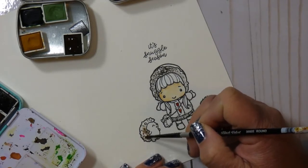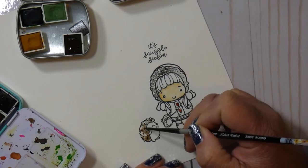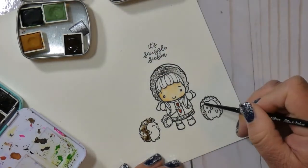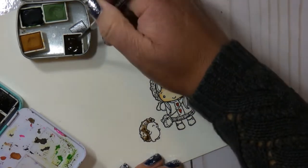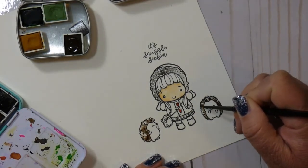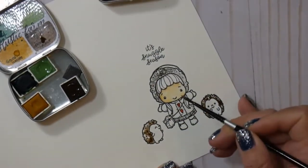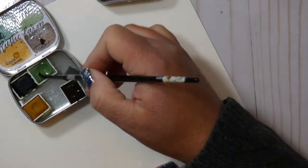I pulled out these adorable little tins — they're by Rachel Beth Designs. She is on Etsy. I will put a link in the description box below, along with all of the other supplies that I use. She hand curates or hand makes these watercolor sets. I don't know if they still come in these little tins, because last year is when I was on this huge obsession kick with her watercolors and I bought tons.